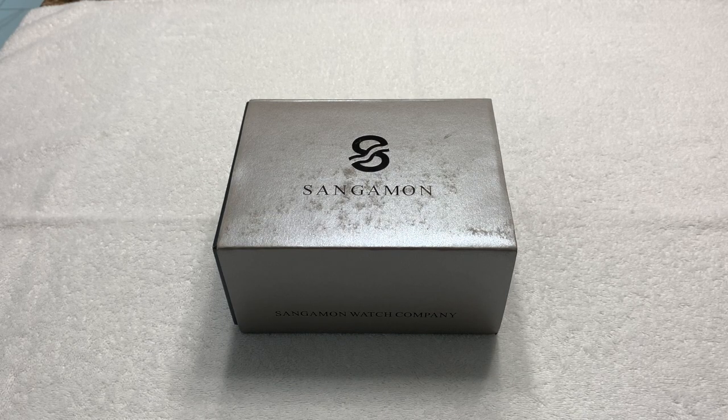This appears to be an American-made watch. It is the Sangamon — which I believe is a river in Illinois. Sangamon Watch Company is a watch company inspired by history, and this watch is part of their Lincoln's River Collection, part of their New Beginnings series. According to them, it represents the launch of new endeavors that alter our paths down life's journeys, and generates excitement in our spirits and propels us to be our best selves.